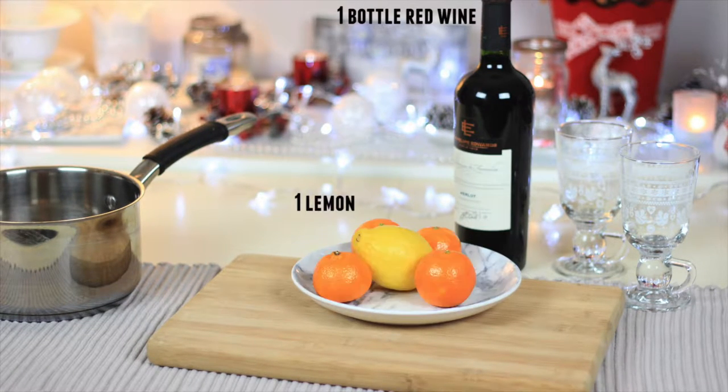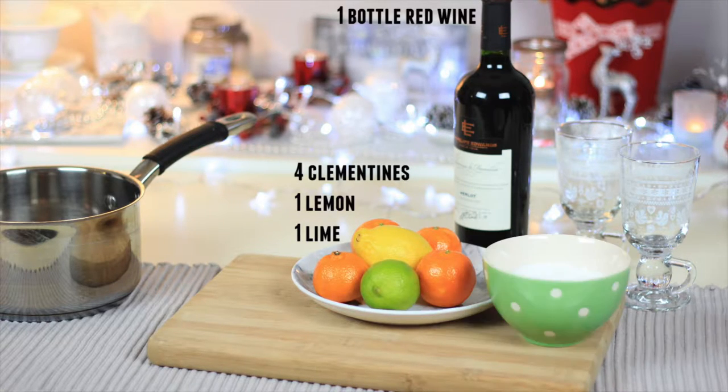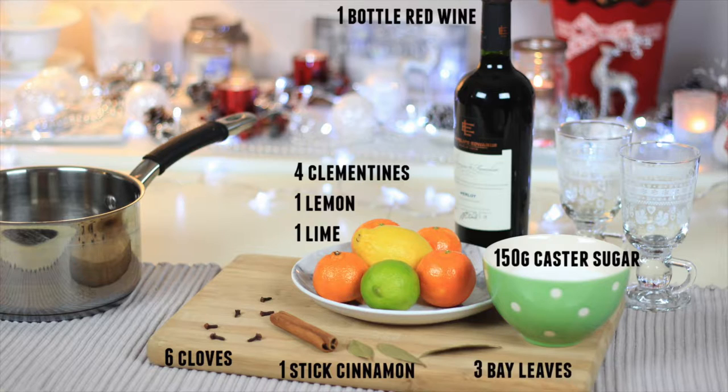You will need a bottle of red wine, preferably Chianti, but any good red wine will do. A lemon, 4 clementines, a lime, 150g of caster sugar, 6 cloves, a stick of cinnamon, 3 bay leaves, a vanilla pod and 2 star anise.